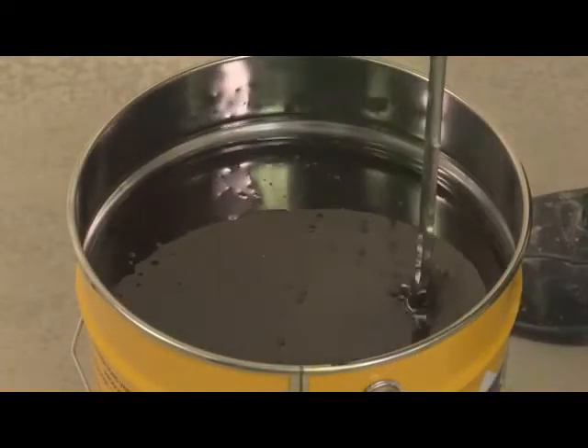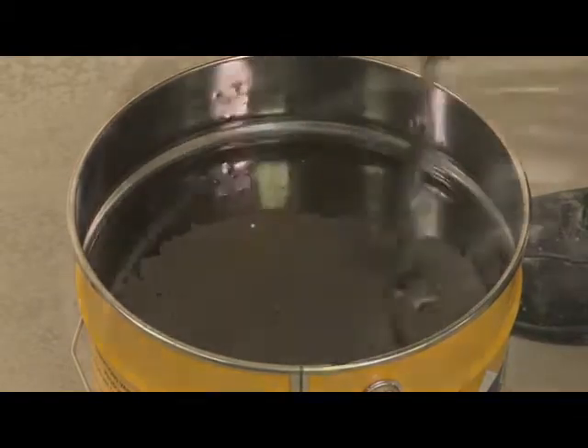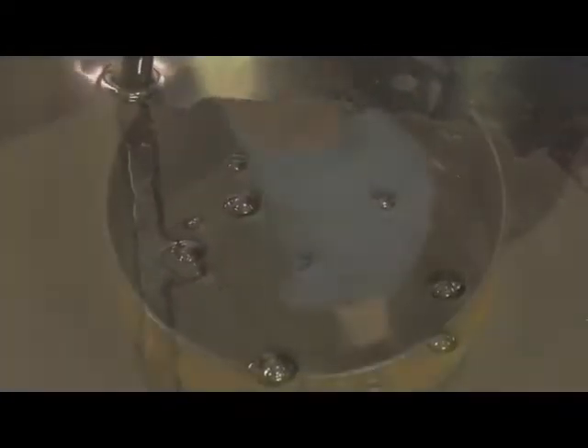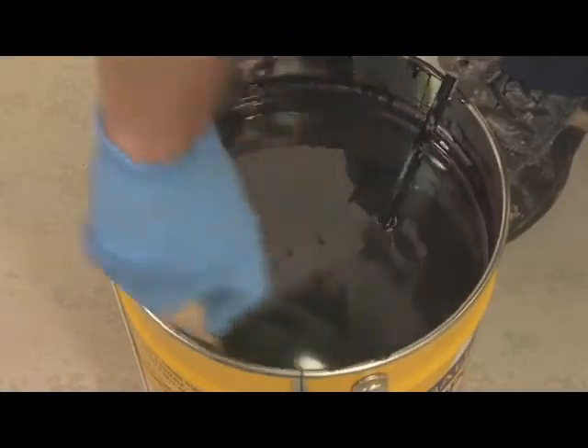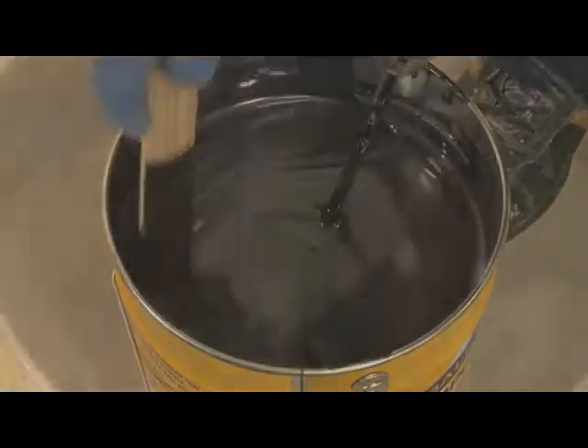Then thoroughly mix using a power whisk fitted in a low-speed electric drill. Mix until a uniform color and consistency is achieved. Mix for two minutes, then scrape the sides of the container to ensure that the hardener component has been thoroughly mixed. And mix for a further two to three minutes.